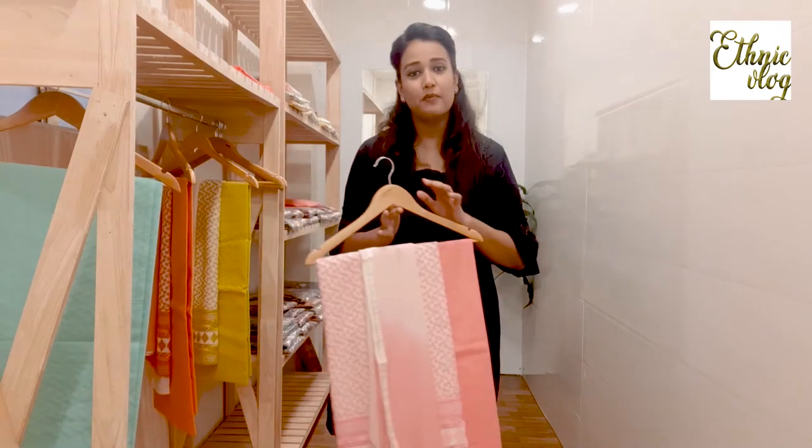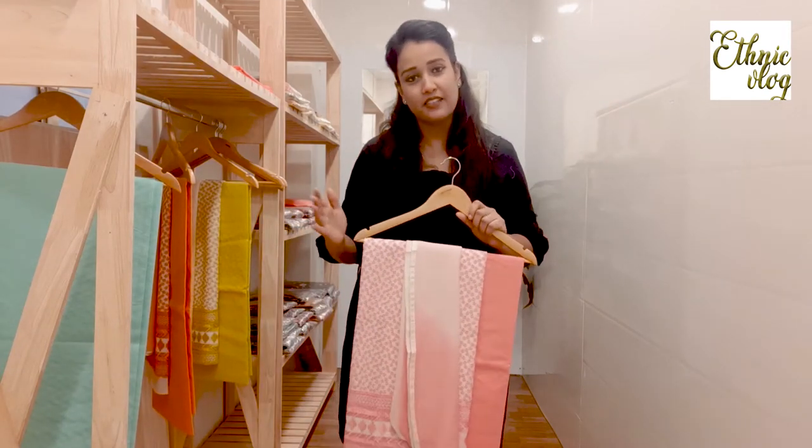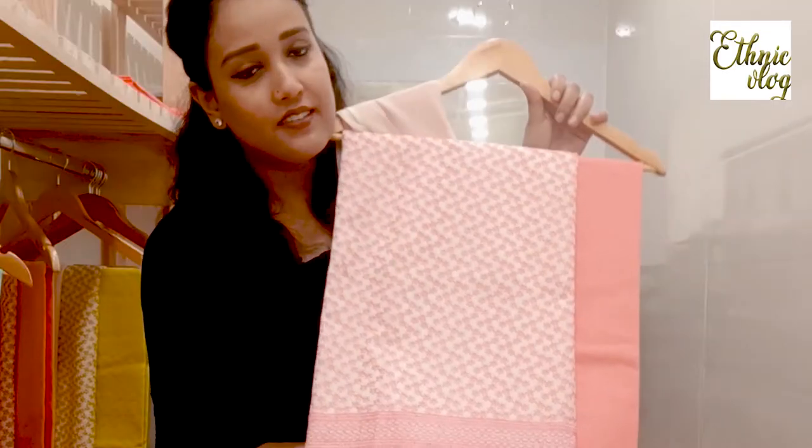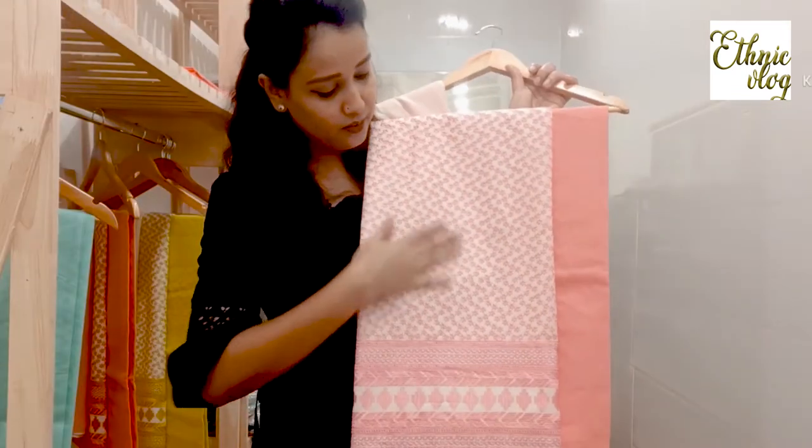This suit is a very beautiful color. Now, the second color of this suit is pink. The same color I have shown you — like the sea-green — and you can see it. This one is pink. You can see it. It is a very beautiful work in the whole suit.